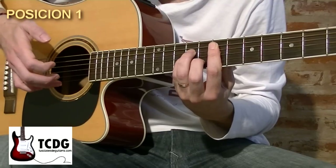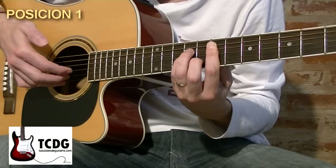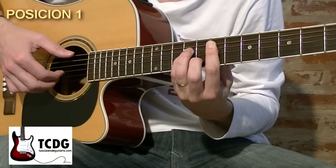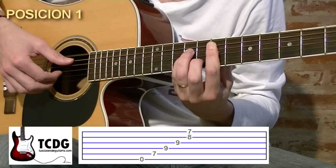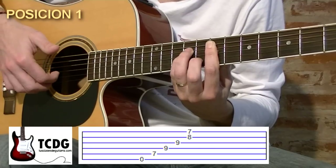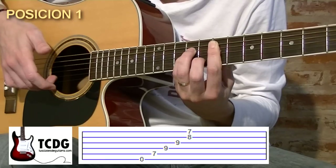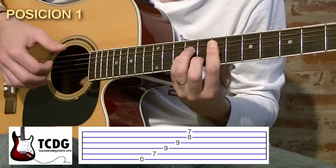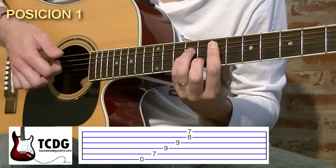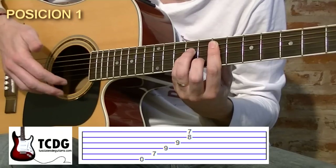Vamos a preparar la mano derecha apoyando debajo de las cuerdas el dedo anular en cuerda 1, el dedo mayor debajo de la cuerda 2 y el dedo índice debajo de la cuerda 3, preparados para pulsarla. Teniendo esa posición vamos a pulsar con pulgar cuerda 6 hacia abajo, cuerda 5 hacia abajo, cuerda 4 hacia abajo, y ahora pulsamos con dedo índice cuerda 3, con dedo mayor y dedo anular las cuerdas 2 y 1 a la vez. Es importante que el pulgar pulse hacia abajo y los demás dedos índice, mayor y anular hacia arriba, flexionándose de esta manera.